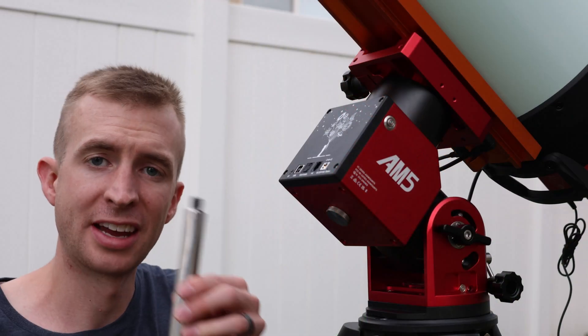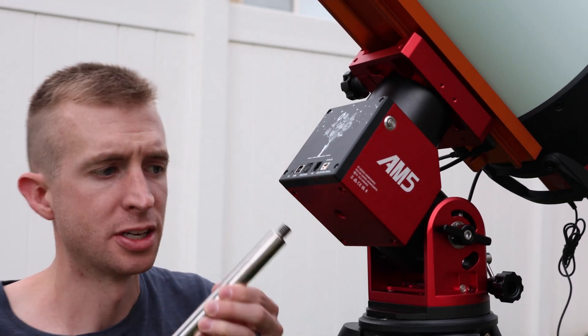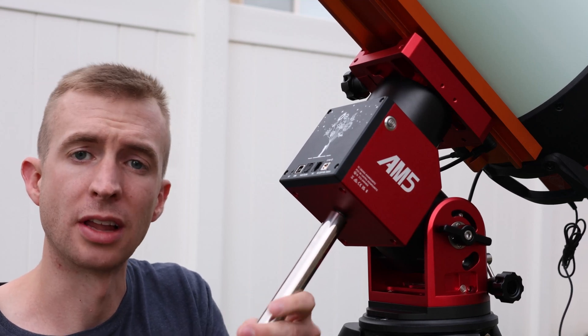If you decide on adding the optional counterweight shaft, it is a 20mm counterweight shaft, so just make sure that you have a compatible counterweight. The maximum weight for the counterweight is 5 kilograms or 11 pounds.